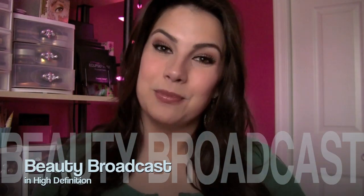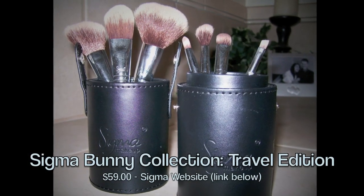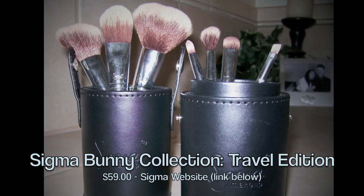Hi everyone! I am so excited to bring you a review on a great brush set and I'm going to tell you all about it. It's new from Sigma — it's called the Bunny Collection. This is a vegan friendly brush kit.